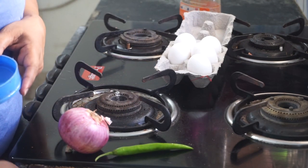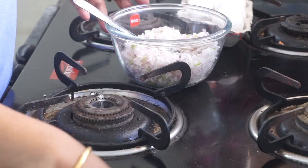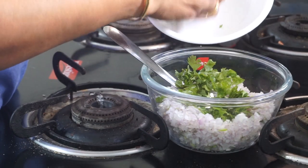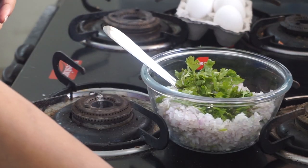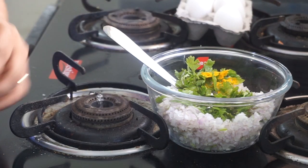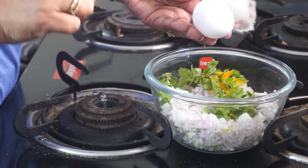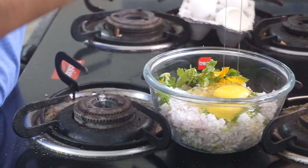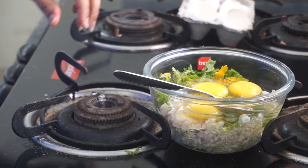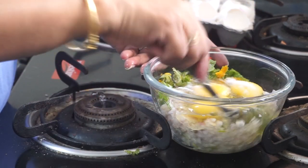So now let's quickly see how to make this mixture. I have onions which are nicely chopped. To this I'm going to add fresh coriander, a little bit of turmeric, and a little bit of milk. For this amount of onions I'm going to break 4 eggs. Now I will add salt and whisk this mixture.